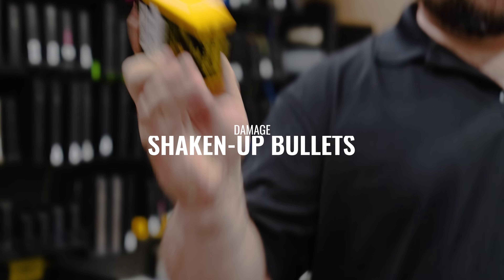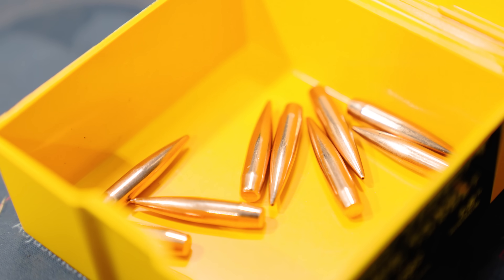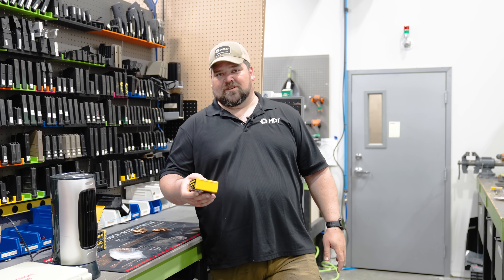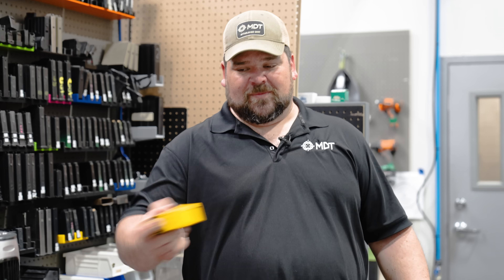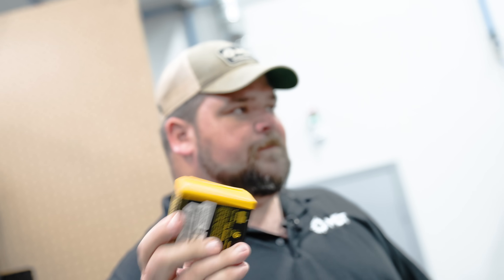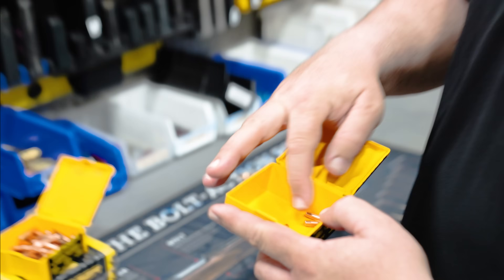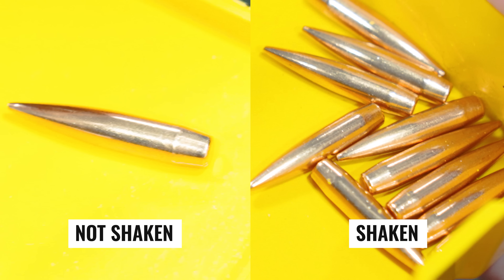We're going to step up the damage on these bullets and put them in this case. I've got 10 in here and I'm just going to give these a really good shake for about 30 seconds, then we'll take them and try to load them and see if we can still group with these bullets. I can't really see any visual damage — they look pretty good. See those little micro dimples compared to that one.